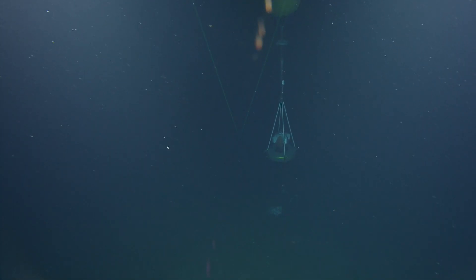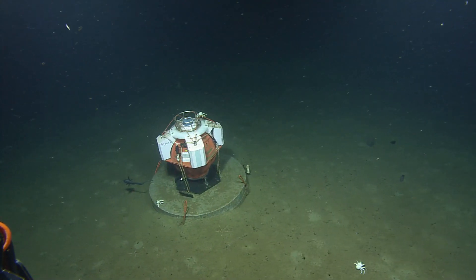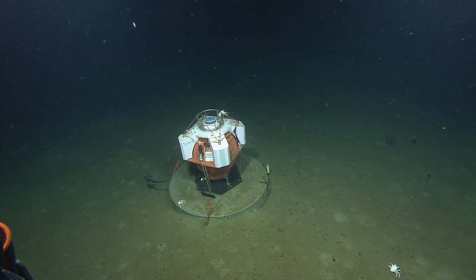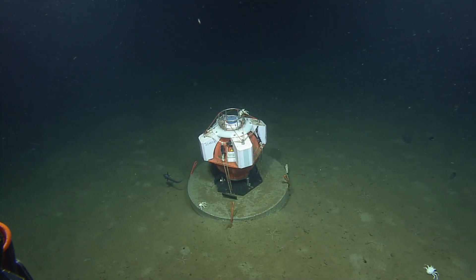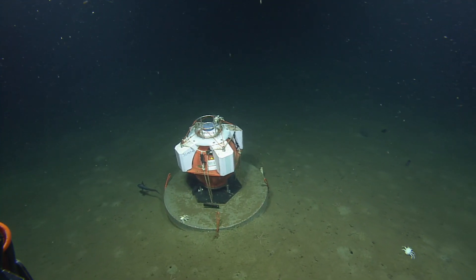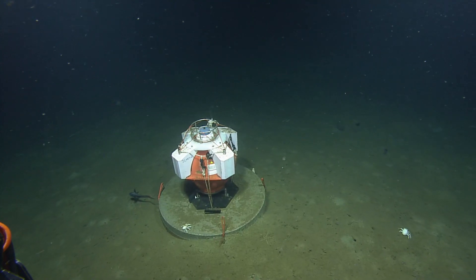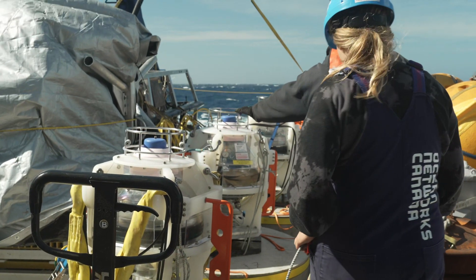You'll see our new fetch device — the device we'll be using to replace the old fetch device which has been on the sea floor since 1992. We will not be retrieving those on this trip. The batteries on these instruments are no longer working, so we are now leaving our new instruments close by.